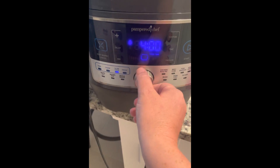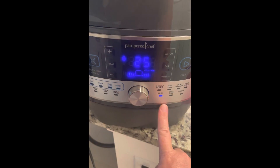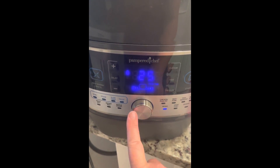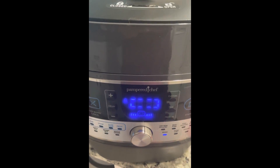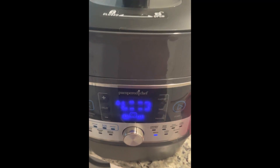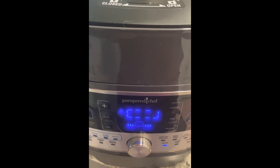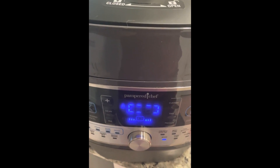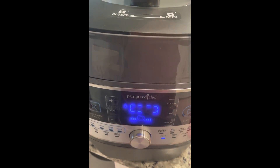Now the quick cooker is pretty awesome. It has settings for all kinds of things — it even has a specific setting just for beans. So I'm just going to turn the nozzle until it says beans and then hit start. It's going to build up pressure and before you know it we'll have cooked black beans, which will save us money because we don't have to buy them pre-cooked and canned. They can be frozen into individual bags to be ready for whenever we need dinner. Plus if you needed to make them seasoned you could totally add seasoning at this point. I'll let you know when it's done.